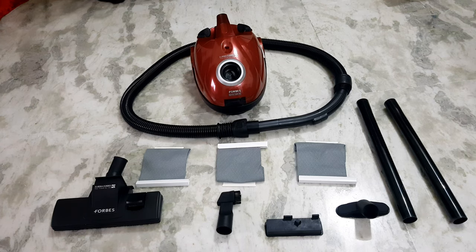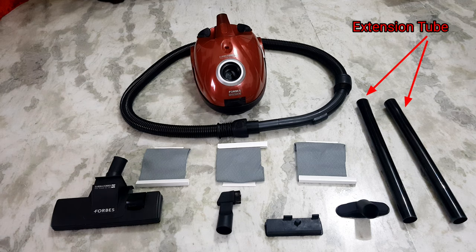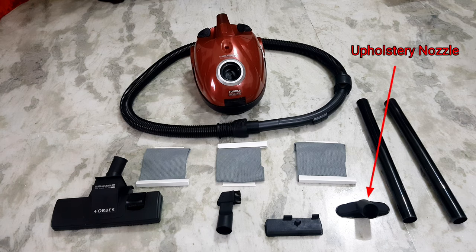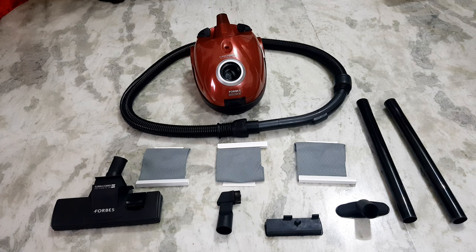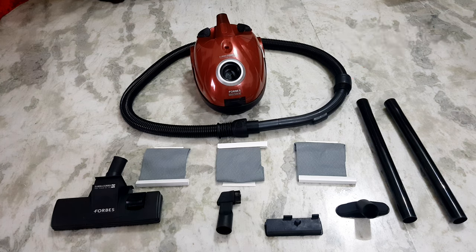So, to summarize what we are getting inside the packaging: four dust bags, with three loose and one installed inside the vacuum cleaner. We are getting a floor and carpet brush, and the extension tube - two pipes that we can extend further for our use. We are also getting an upholstery nozzle, or brush, a two-in-one device nozzle, and the flexible hose with suction powered slide, which is the main part of the entire setup.